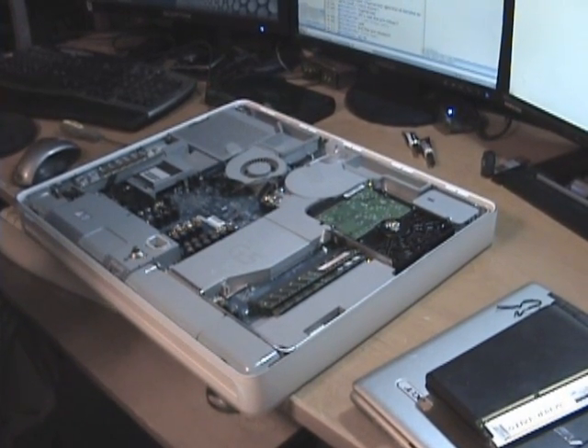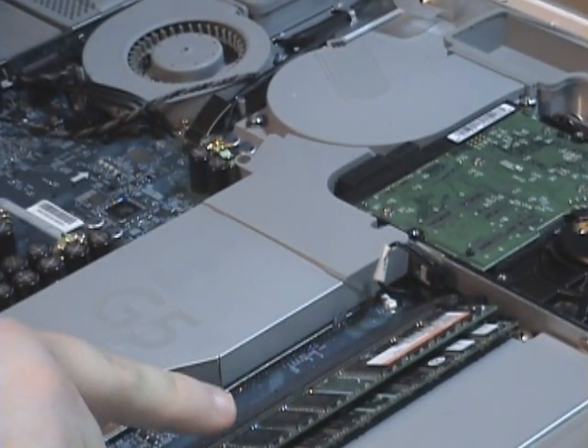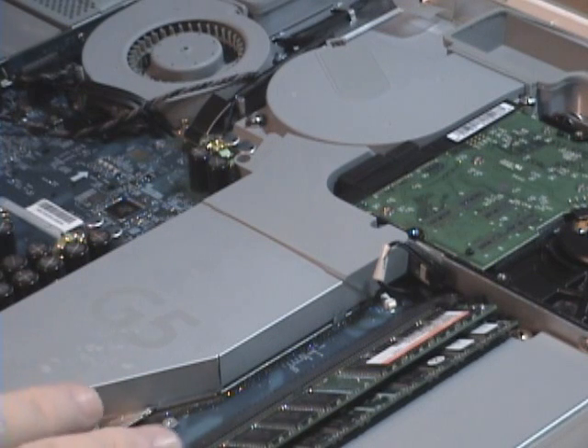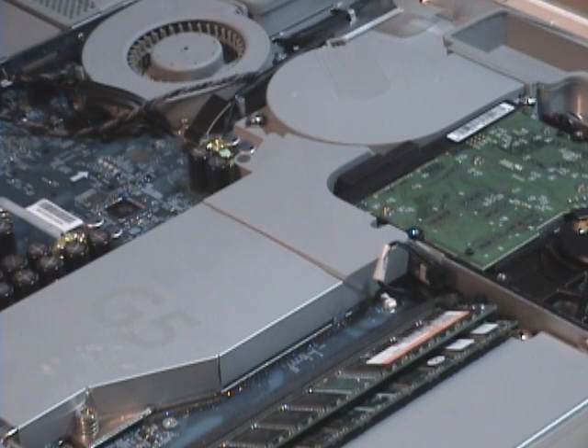Now this is a lot like a PC if you're used to working on PCs. The RAM is located right here. These slots are kind of slanted so you're not going to be able to put them straight in. You're going to have to insert them at about a 70 degree angle. Other than that it goes in exactly the same way as any other PC — it's the same type of RAM, DDR 400.